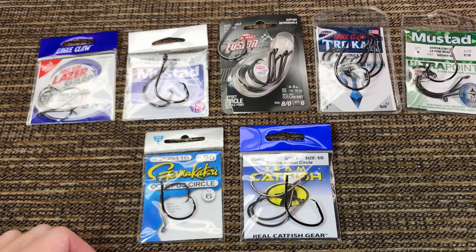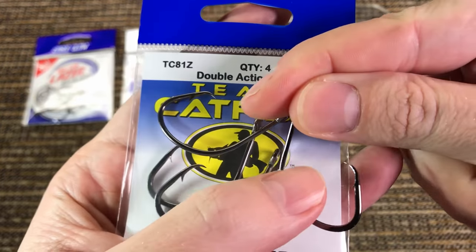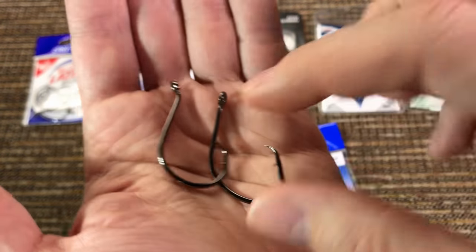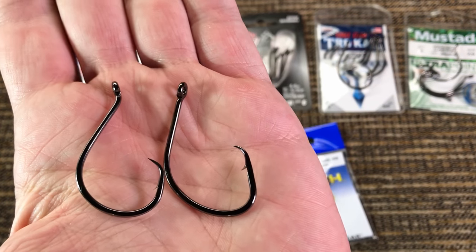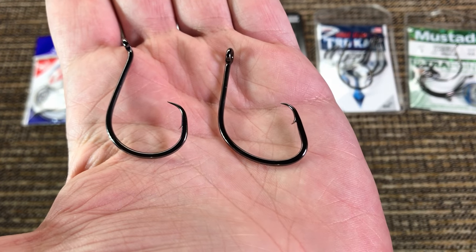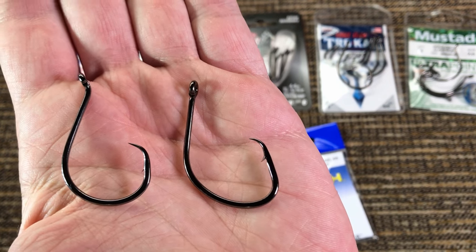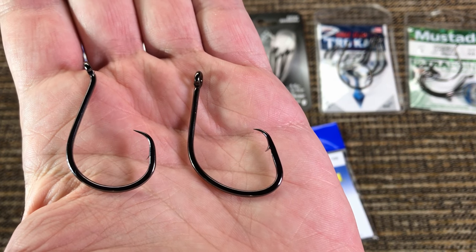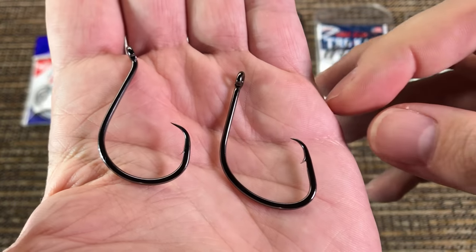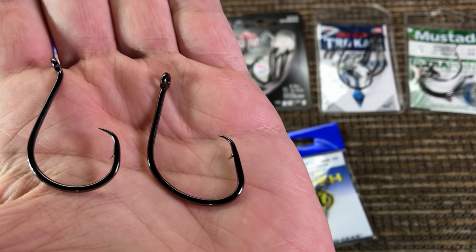Now let's look at another legendary hook: the Team Catfish Double Action circle hook. Compared to the classic Gamakatsu shape, this one is slightly more rectangular while the Gamakatsu is more circular and round. The shape is close enough though, and it's got the same black chrome shining finish that I don't quite like. In terms of sharpness, also not on the sharper side of circle hooks.